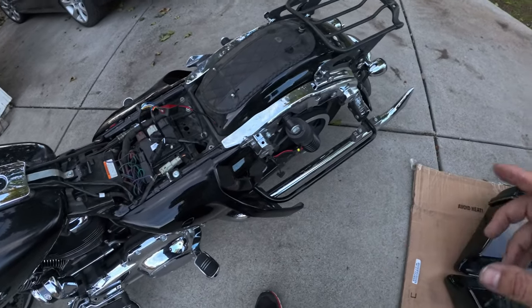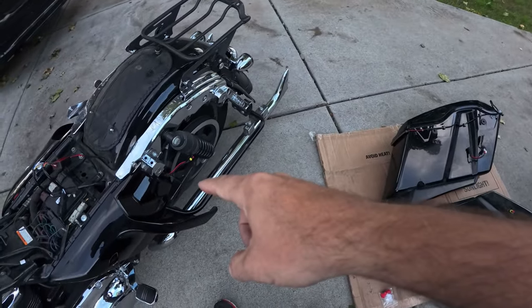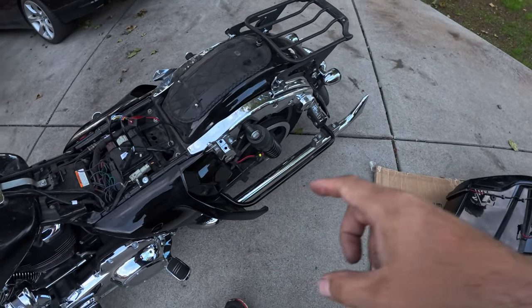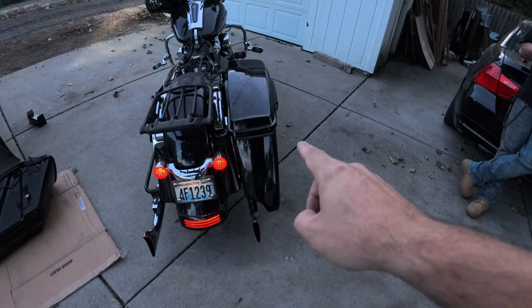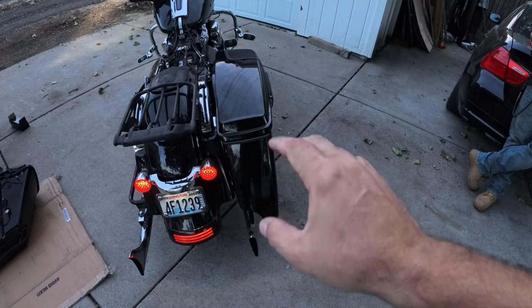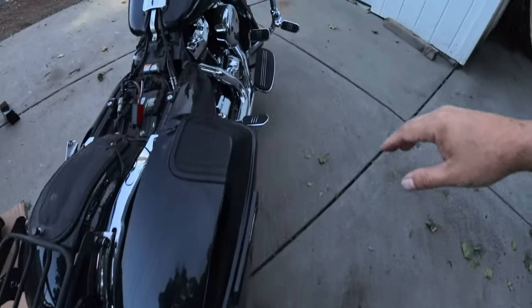We'll get the bags back on, get them plugged in, and see if I've got this wired up the right way the first time. Alright, it's on — the running lights on the sequential turn signal work. You can see sequentials in amber and it stays on in red, which is great.